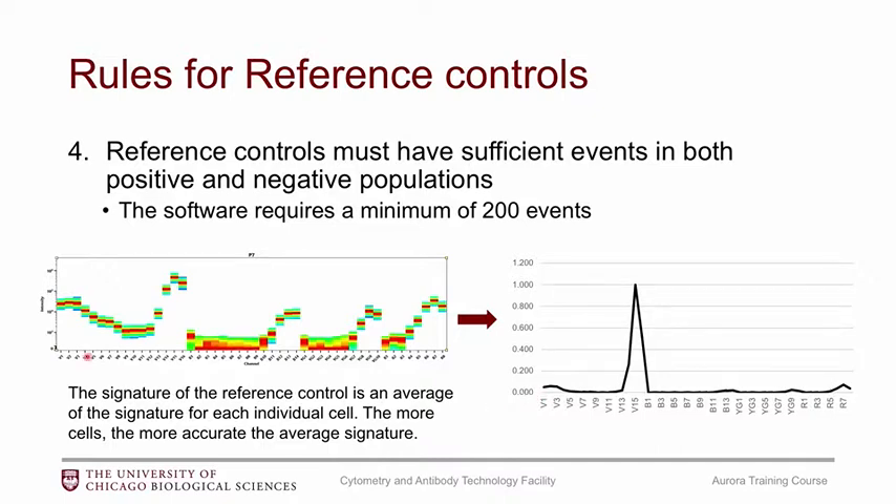The reason for needing sufficient events is that the signature is an average of all the cells. Each individual cell's signature will be ever so slightly different, and the MFI gives you an average signature for all of them. To get the most accurate average, you need enough events. You can get a decent average from 200 events, but with 2000 events the average would be much more accurate.